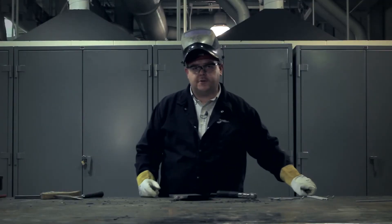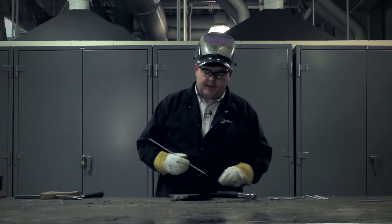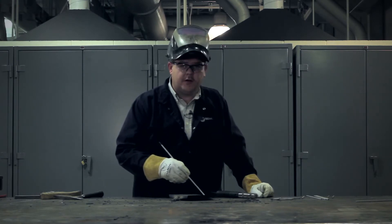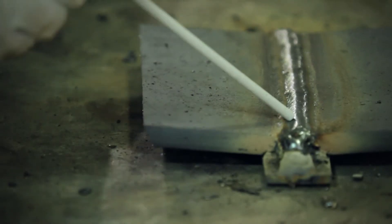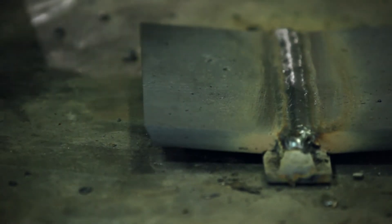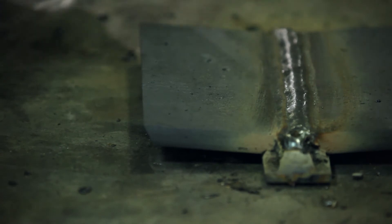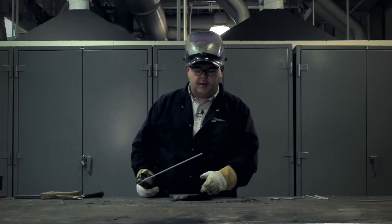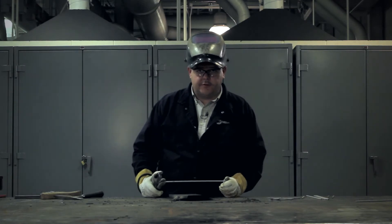The cover pass will have a total of five welds. The third weld, just like the second weld, will be laid right next to the previous weld. We'll be aiming for the toe in hopes that the weld will cover the previous weld by one half, and the other half of the weld will go to lay upon the base metal which is already in the groove.